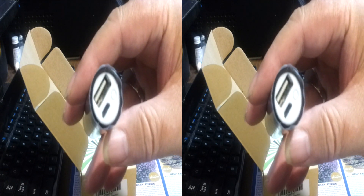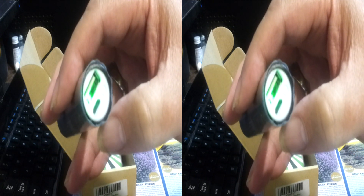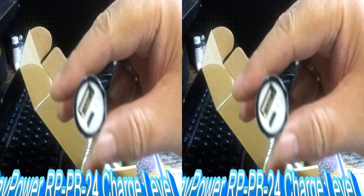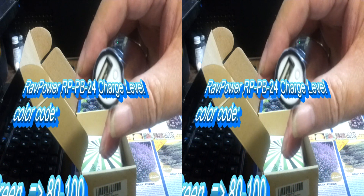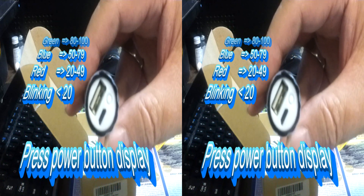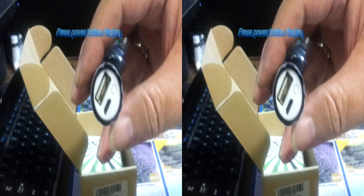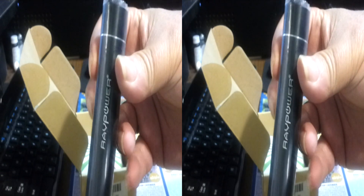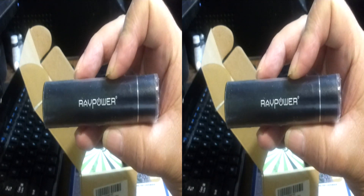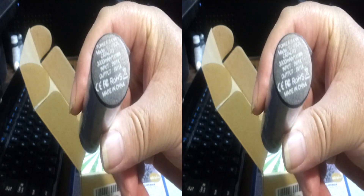Examine the top: you notice a USB 2 port, a micro port, and a little button. Push the button and it tells you how much charge it has. Green is 80 to 100 percent. Blue is 50 to 79 percent. Red is 20 to 49 percent. And if it's blinking red, it is less than 20 percent power in this 3000 milliamp hour power bank.